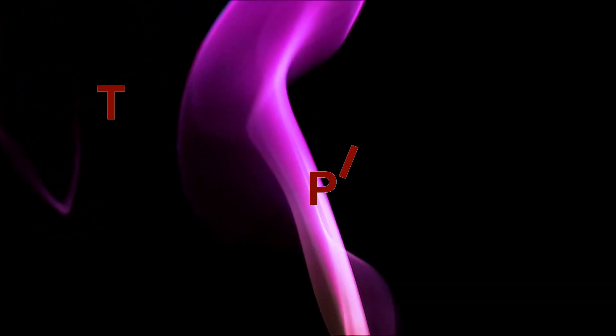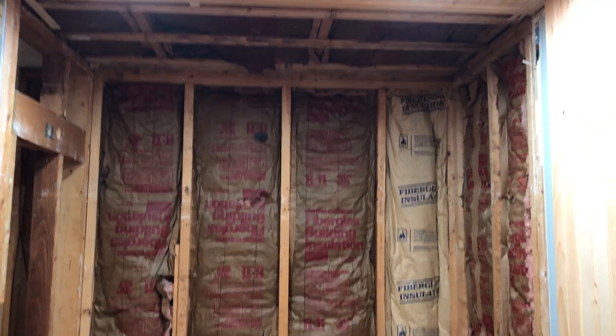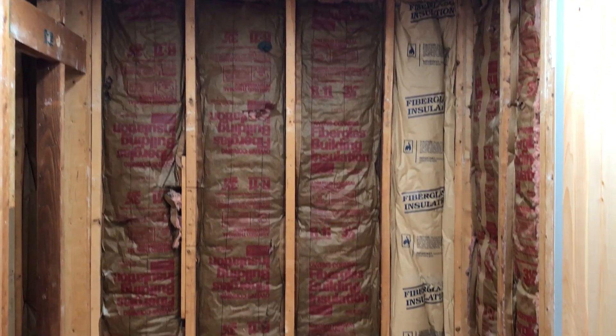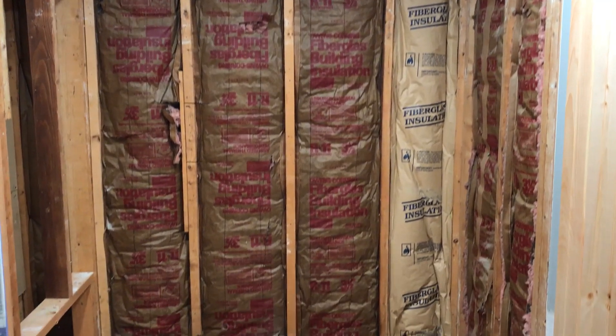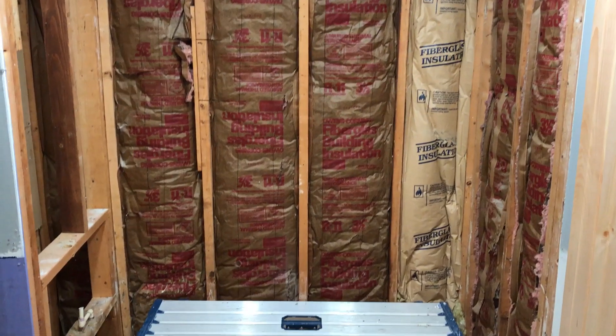Welcome to the Tip Channel. Today we're going to take a look at installing a Flexstone shower. Flexstone is actually manufactured by Centrel and the Flexstone product is sold at the Home Depot store.